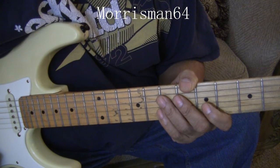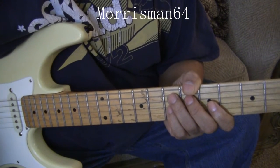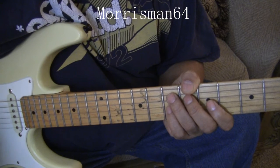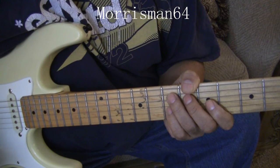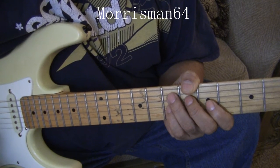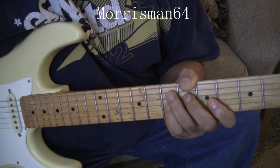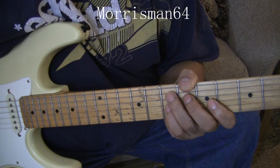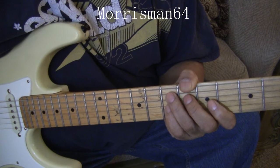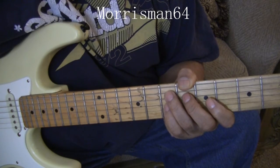E minor 7, B flat, B7, E minor 7 flat 5, A, D minor 7, E minor 7, then F major 7 — with an emphasis on F major 7 — then it slashes down to B flat major 7, then it goes up a half step to B minor 7, F minor 7, E flat minor 7, and then G flat slash A flat.